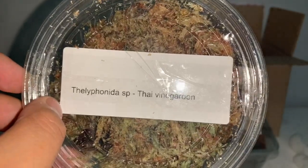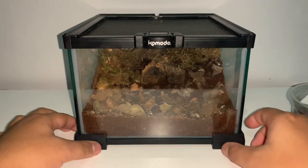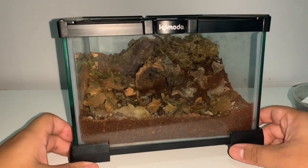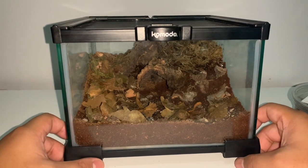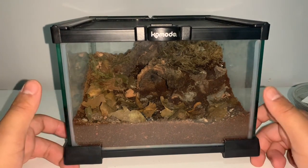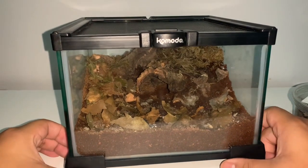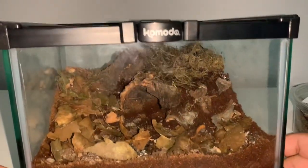Starting off with the Thai vinegaroon rehousing — as you can see it is just chilling in the container. The enclosure I'm going to be housing it in is the Komodo enclosure I got from my friend Jack. I did say I was going to be housing my Liocheles australasiae, also known as my pygmy wood scorpions, in here, but they're so small it would be such a waste to give them such a big enclosure, so I decided to put the Thai vinegaroon in here instead.